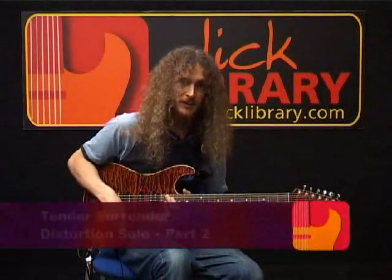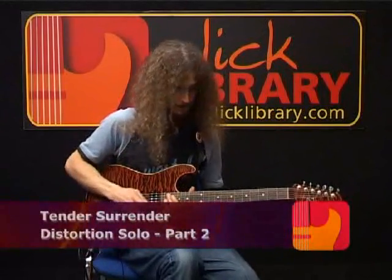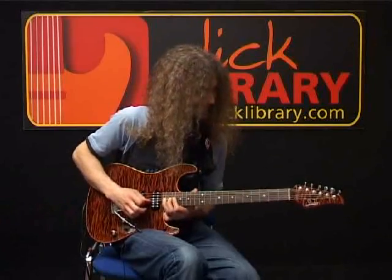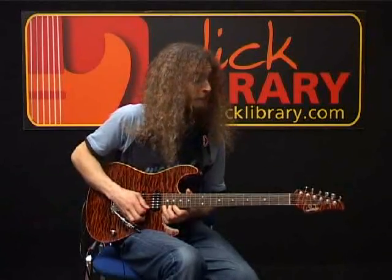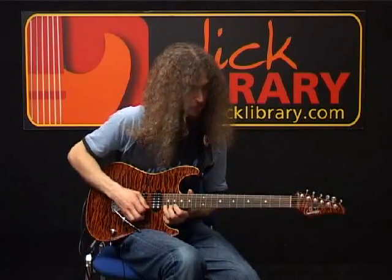All right, now let's carry on with that dirty solo, see what other fun and games Mr. Vi has in store for us. I believe the last note we played was... So after that, we're kind of climbing down the scale, all on the E string.